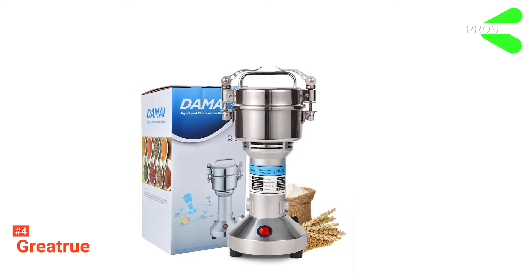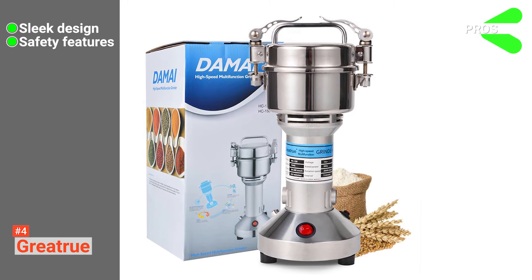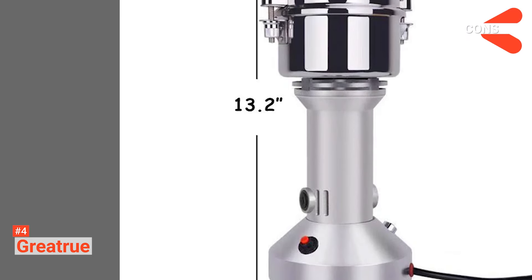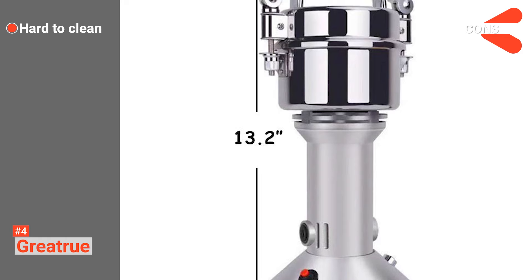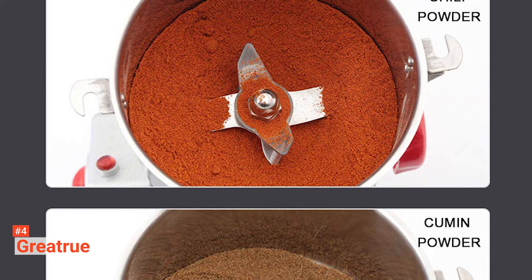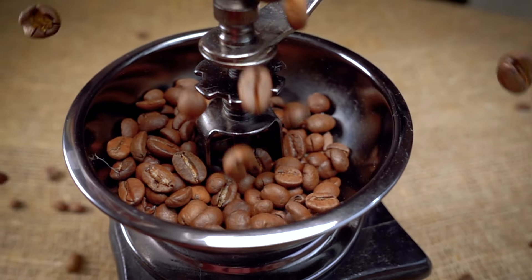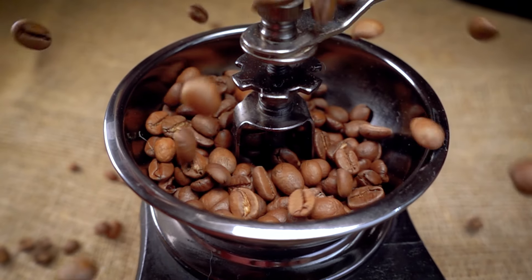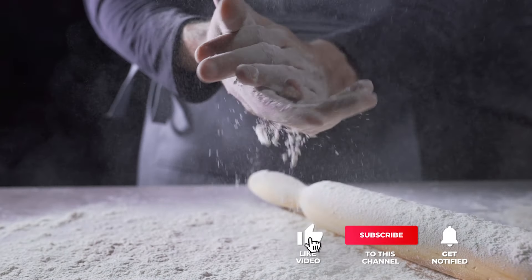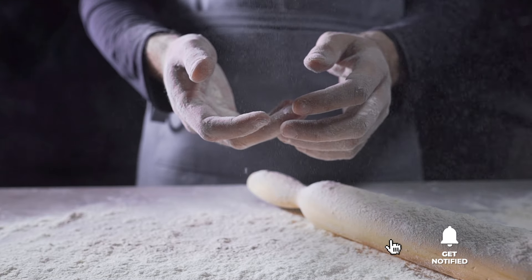Its pros are: it has a slimline construction, its locking lid mechanism makes it very safe, and it is ideal for multiple uses. However, it can be pretty tricky to clean thoroughly, and it makes a lot of noise while processing. The Great True is a compact tool that's especially great for grinding herbs and spices at home. Still haven't found an electric grain mill that meets your needs? Keep watching because we have more lined up for you. If this is your first time visiting our channel, be sure to subscribe and hit the bell icon to receive notifications of our next videos.